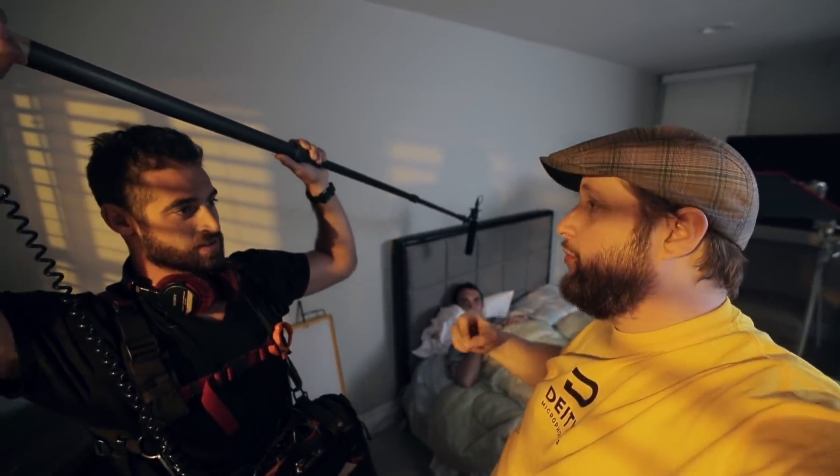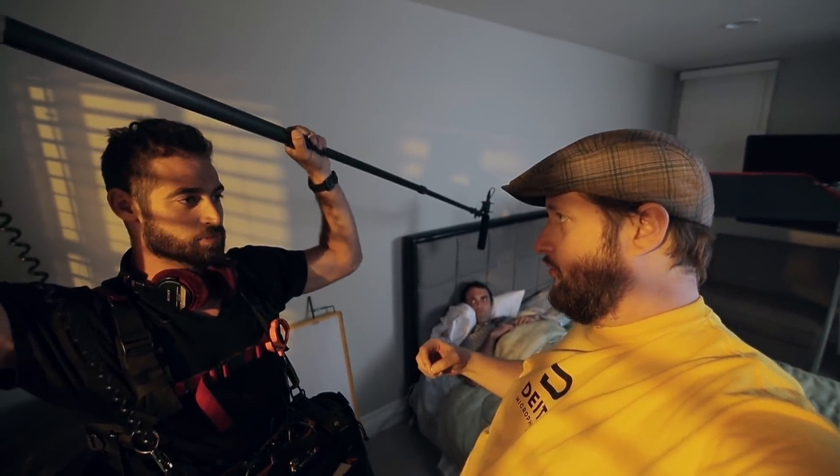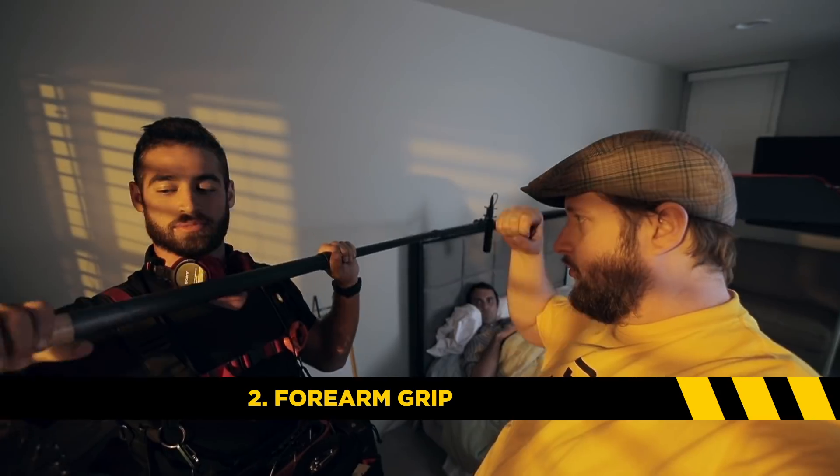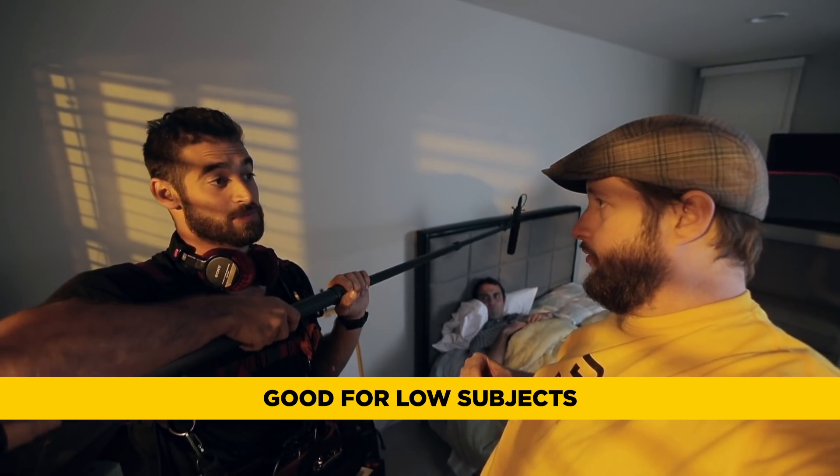What is our second boom position? When we get tired of this overhead classic pose, we want to drop it down and bring our forearm over the top of the boom. That way we're a little bit lower and we can give our arms a little bit of a rest from that overhead position.